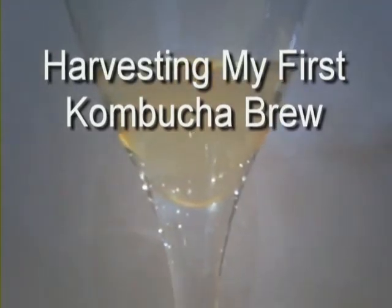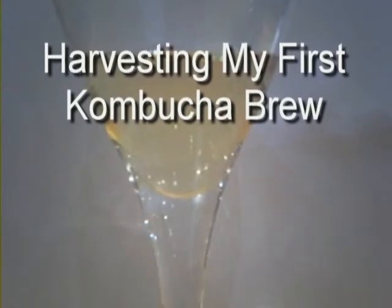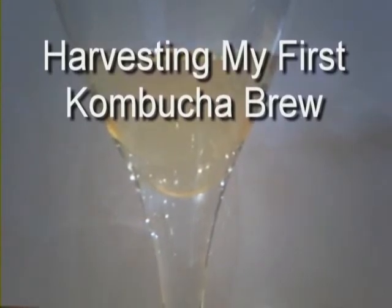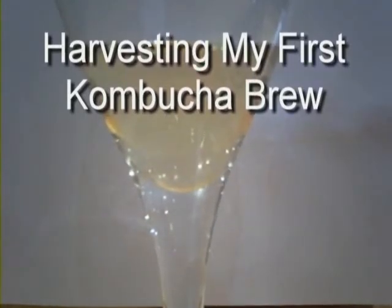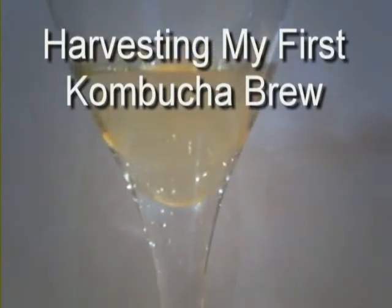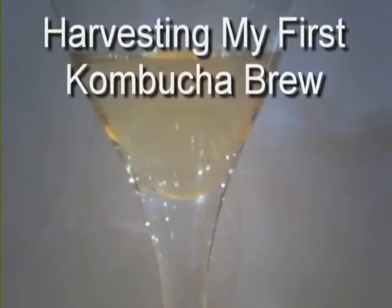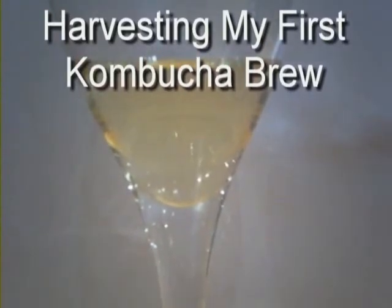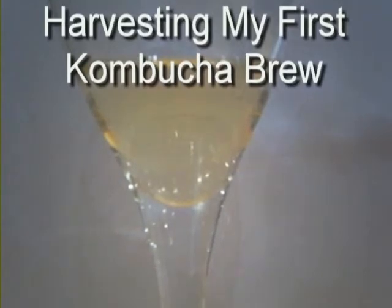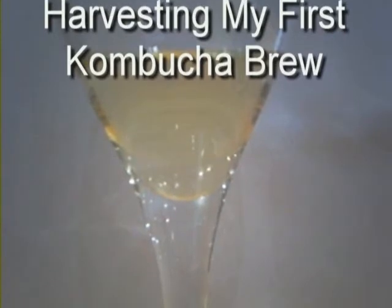Hi Kate, welcome back. It's now been 9 days since I started this brew. This was a triple brew, so it held 6 litres of water. During the 4, maybe 5 day period, this was still far too alkaline — we're looking for a pH of around about 3 — and it still tasted very, very sweet. This is now day 9. I've given it a try and it is getting on the dry side, slightly effervescent on the tongue, so I think I'm going to bottle it.